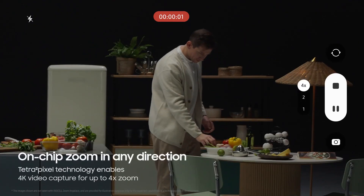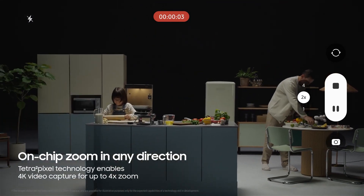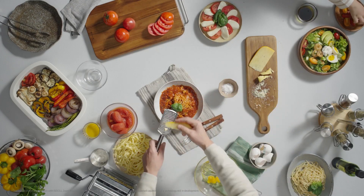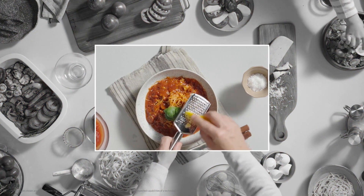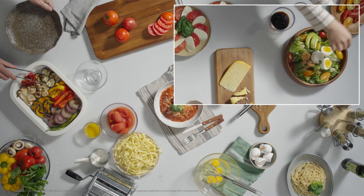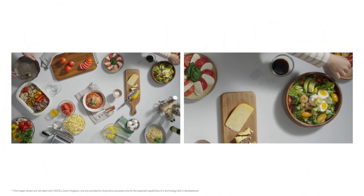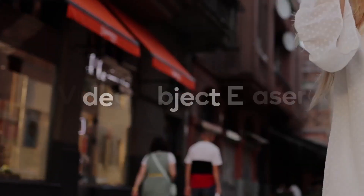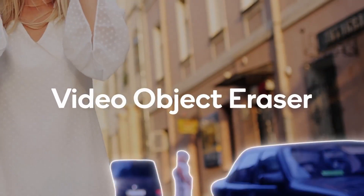Samsung has showcased its Zoom Anyplace camera technology, which will likely make its debut on the Galaxy S24 Ultra. This feature allows users to record a full-view 4K video while simultaneously recording a zoomed-in view of the frame at 4K resolution. This opens up creative possibilities for both users and filmmakers, as it enables the simultaneous capture of different perspectives of the same scene.